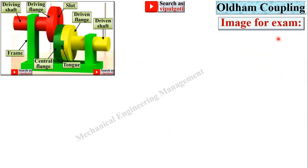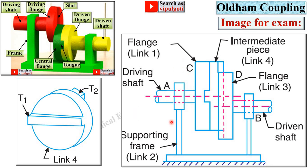Now the next image is for examination purposes. You can use this image for understanding and this image for the examination. Here you can see the central flange having two tongues T1 and T2, both perpendicular to each other. This intermediate piece is the central flange, this flange is the driving flange, and this flange is the driven flange. Both shafts have an offset distance.